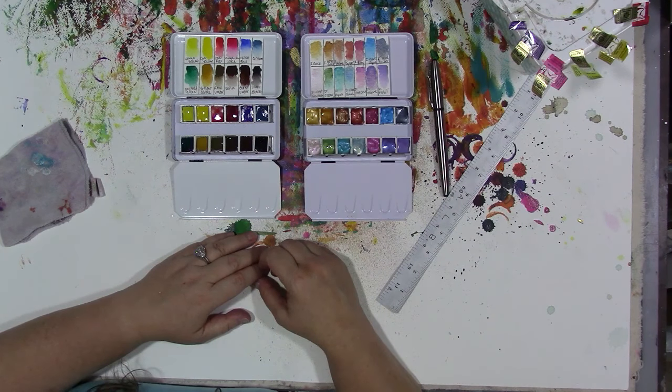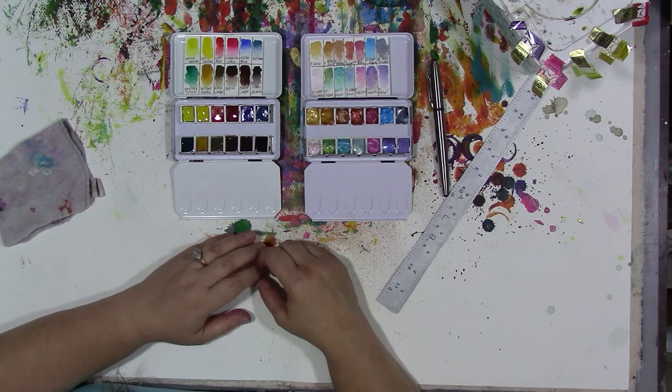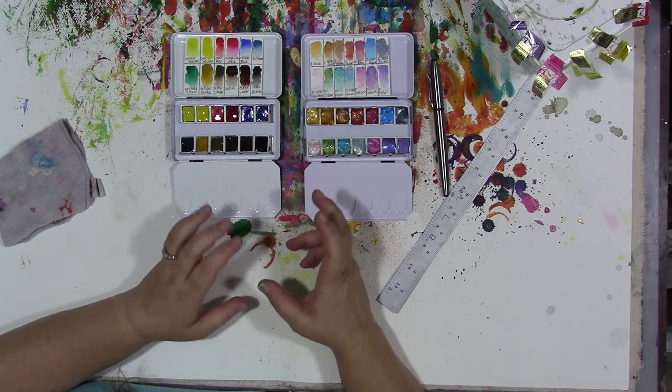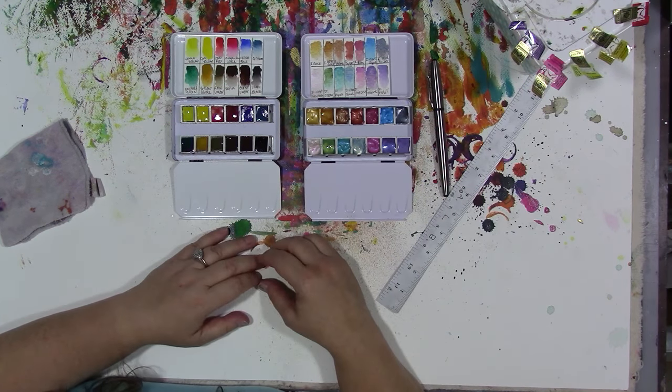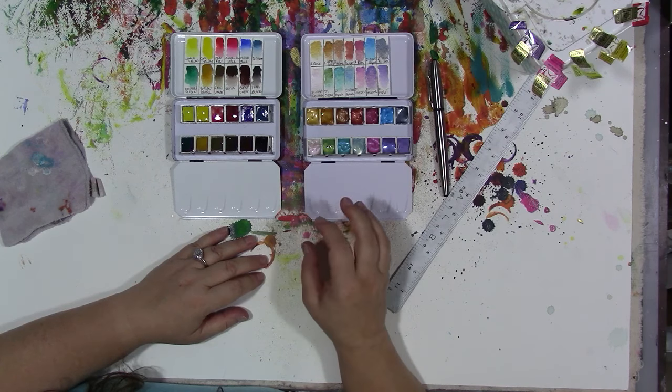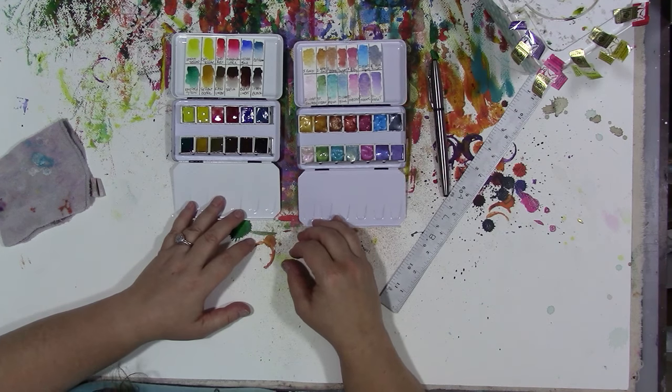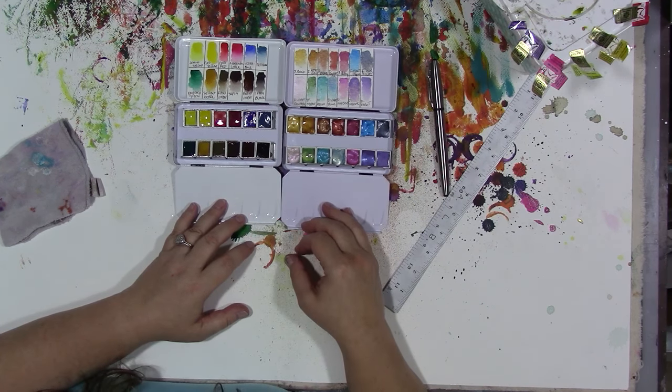These are a really nice addition, I think, to the other paints that I have, and I think they'll complement the other things very nicely. When you do get to be like me and you have lots of different kinds of acrylic paint or watercolor paint, I do stop and take a deep breath before I buy something and ask myself: will it add value to the collection I already have? What will it add? And that really got me thinking about getting nice quality artist metallic paints in — which these are. So I like that.